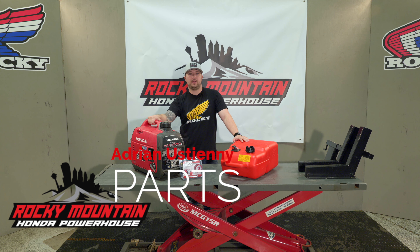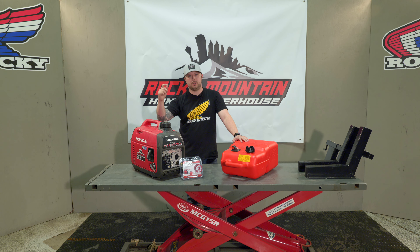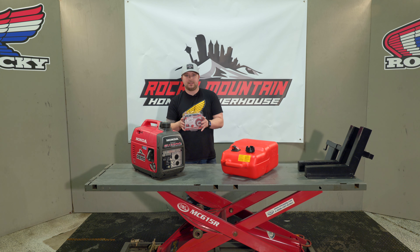Hey, what's up everybody, it is Adrian again with Rocky Mountain Honda Powerhouse from the parts segment. Today we decided we're going to change it up a little bit and go from the street and dirt biking stuff to something that we sell quite a lot of from the power equipment section, and that is the IPI Industry Berg Clam Systems.